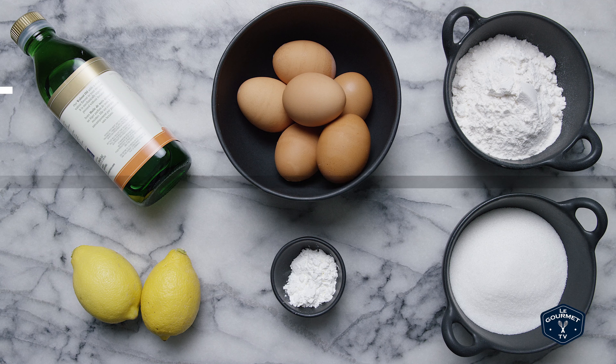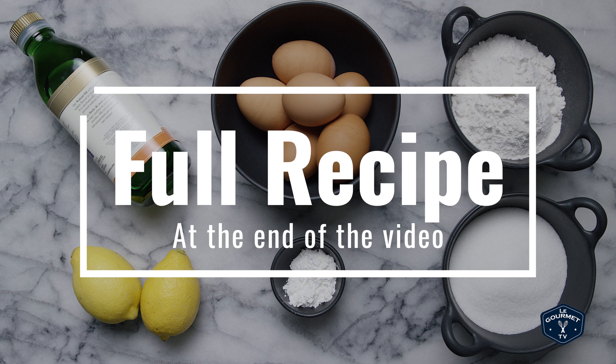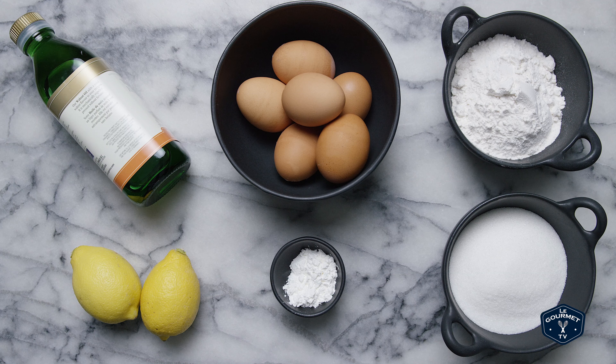Here's what you're gonna need: eggs, sugar, salt, oil, lemons, flour, cornstarch, and a little bit of icing sugar.